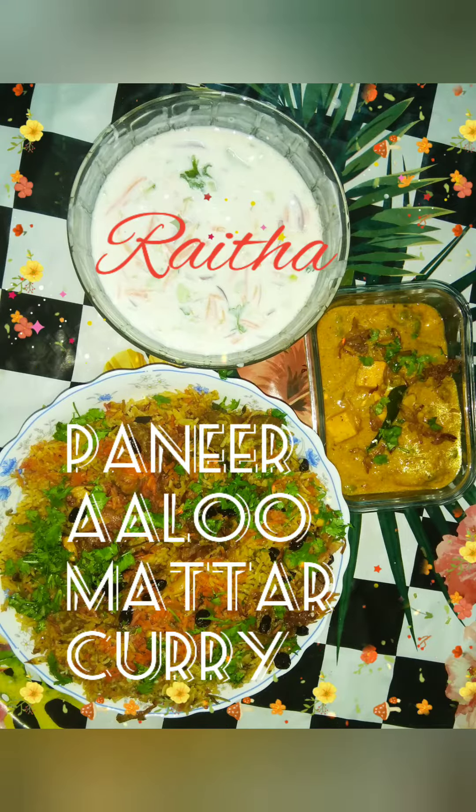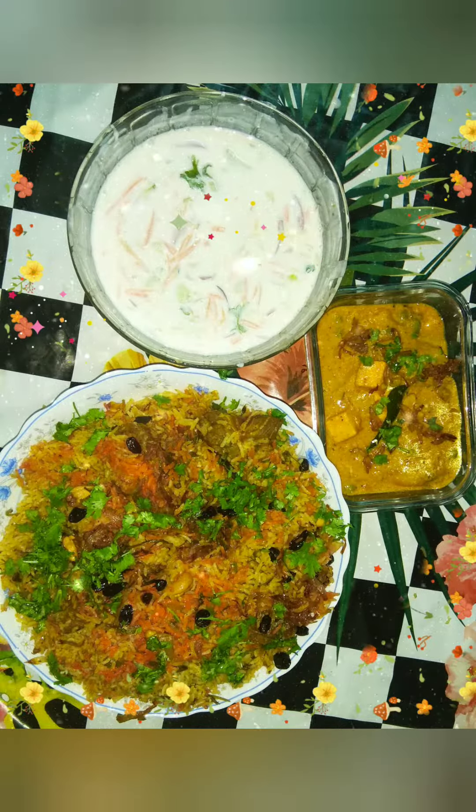Paneer Aloo Matar Curry with Raita. I specially prepared this for Mutton Biryani. You can also try it with that.